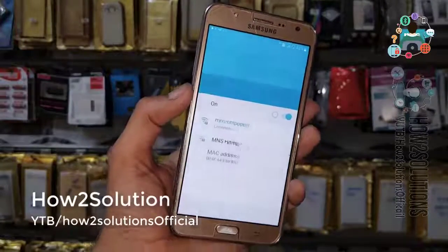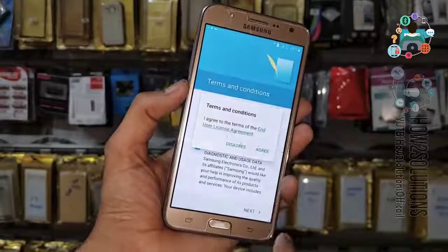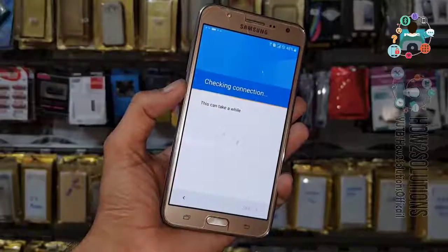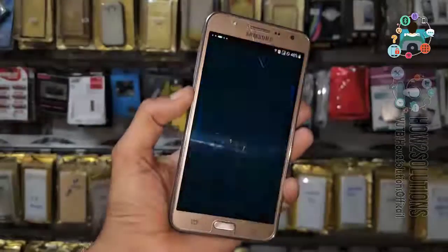This device has Android Marshmallow 6.0.1. First of all, you will have to connect to Wi-Fi, or you can use your mobile data. Now I am going to show you that this device is asking for an email account, and this is a security feature for the device owner.